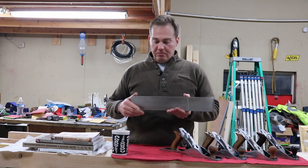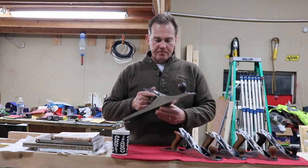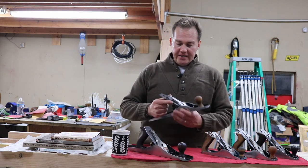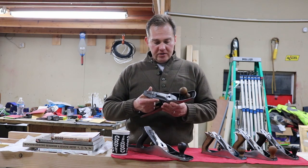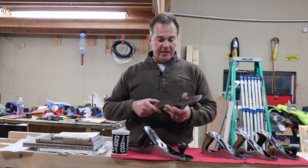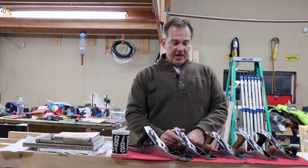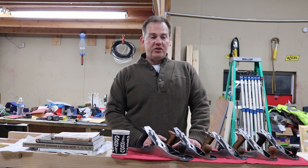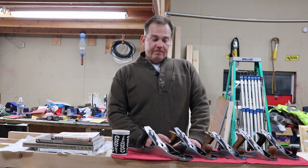This is the biggest hand plane that I have. It's a Stanley Bailey number six. It cleaned up really, really nicely and I think it'll work really well for me. Another hand plane — this is a Lakeside hand plane, and this one was just a little different. This one took forever to clean up. It was really, really deteriorated. The rust was just ridiculous, but I finally got it to a stable point. You can see where the rust had eaten and chewed on the actual blade on this one.